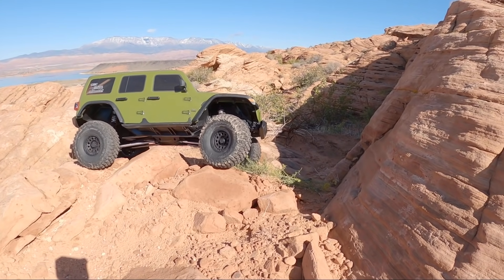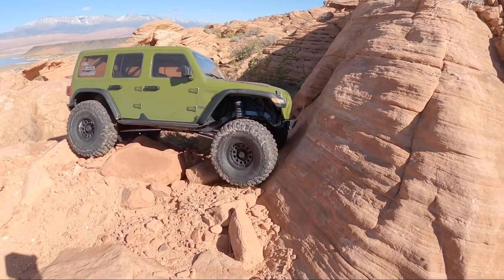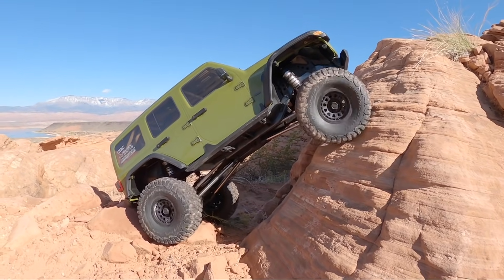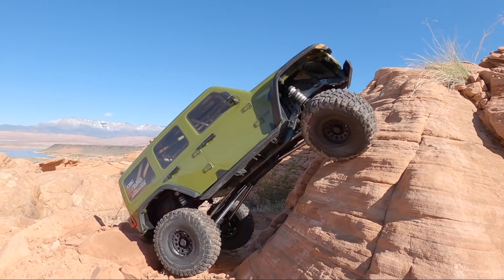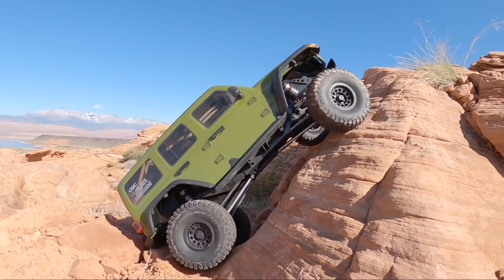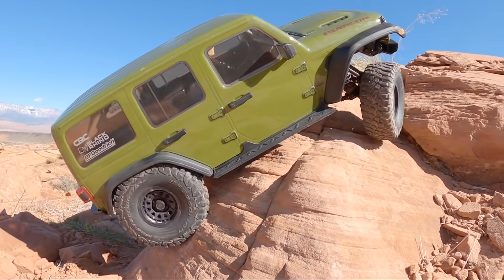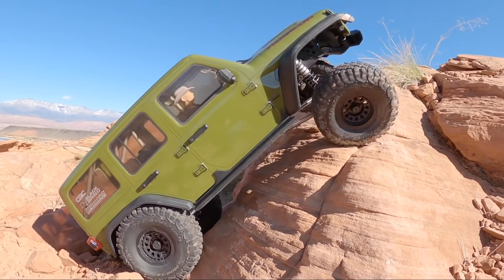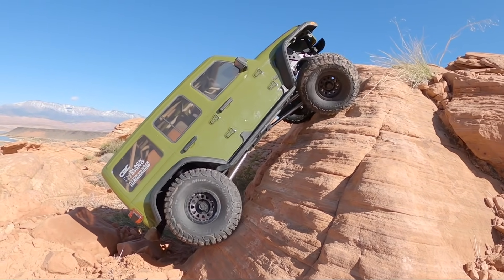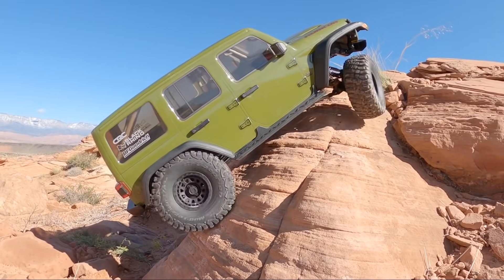We found a pretty steep climb here — I don't really have any expectations, I'm just curious what it will do. I'm in low range because I'm more of a slow finesse kind of crawler. We'll get it in second gear a little later. Plenty of traction — there's a little hop in there, it just wants that hook to pull itself up and around.